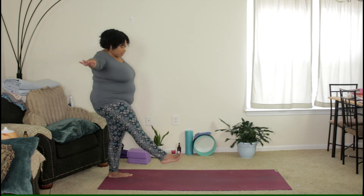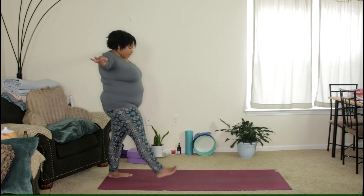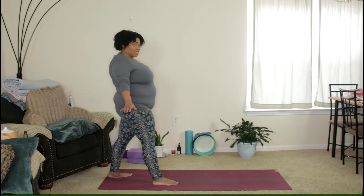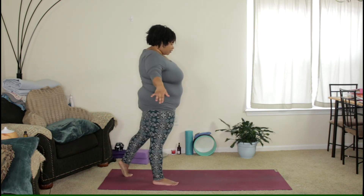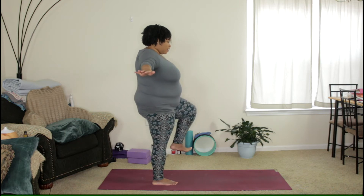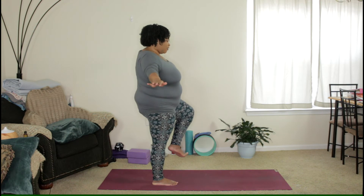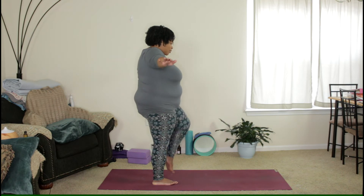Start to extend that leg forward and go ahead and step forward — just a small step forward. If you have longer legs, consider taking a smaller step. Then shift your weight to your right foot, lifting that back heel. Once you feel grounded in that right foot, lift the left knee up, flexing that left foot. Hold here and breathe. It's okay if you feel like you're wobbling or if your feet come down to the mat a couple of times. Remember that this is a practice — we're not perfect.